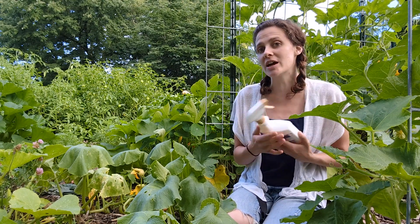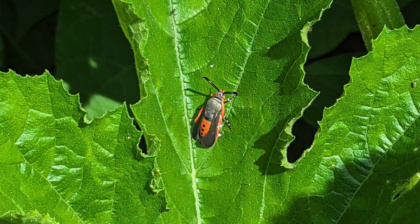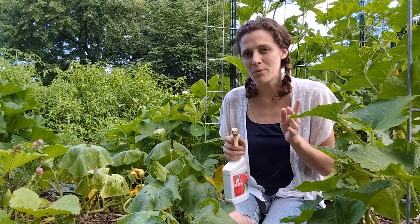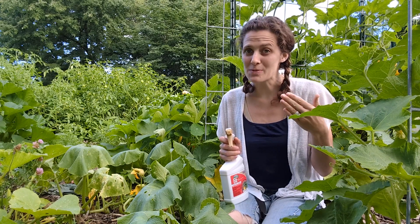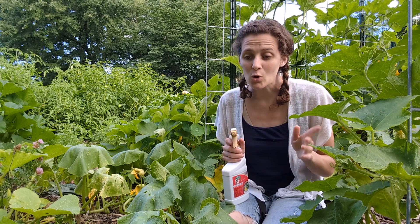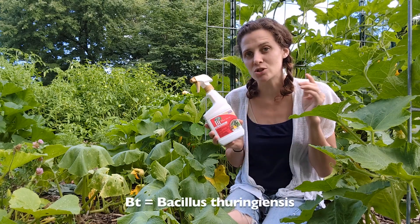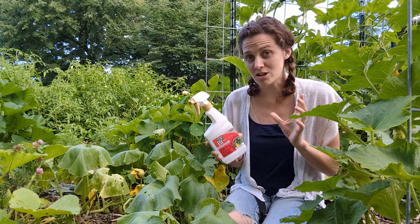Another tip she gave me was to actually inject some BTs into the stem. If you're familiar with squash vine borers, the adult is kind of an attractive moth. The adult doesn't really do much damage at all. The problem is when the adult lays her eggs — those larvae, or caterpillars, bore into the squash vine and eventually eat it to death. She mentioned injecting BTs directly into the stem and that would kill the squash vine borer larvae that cause the problem.